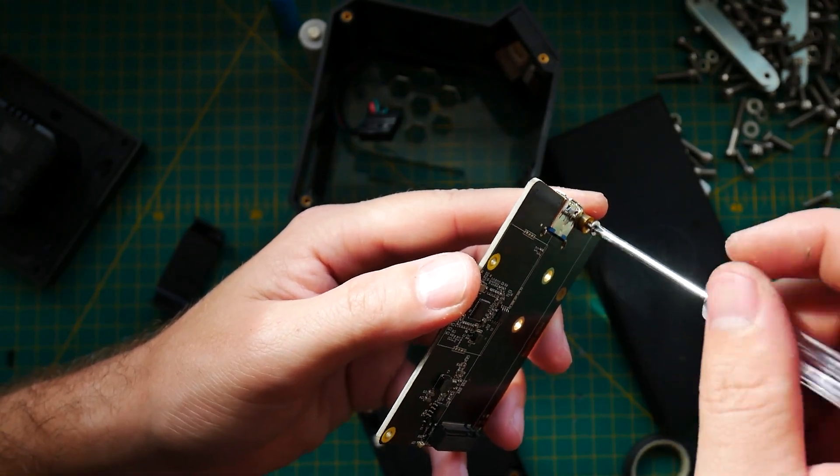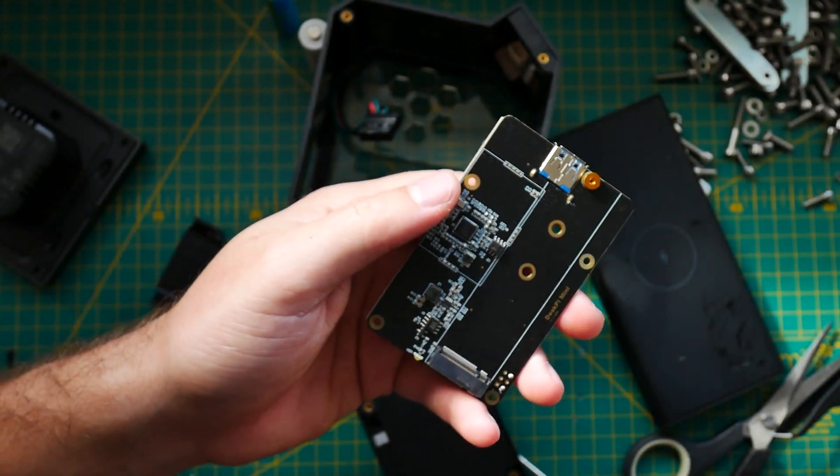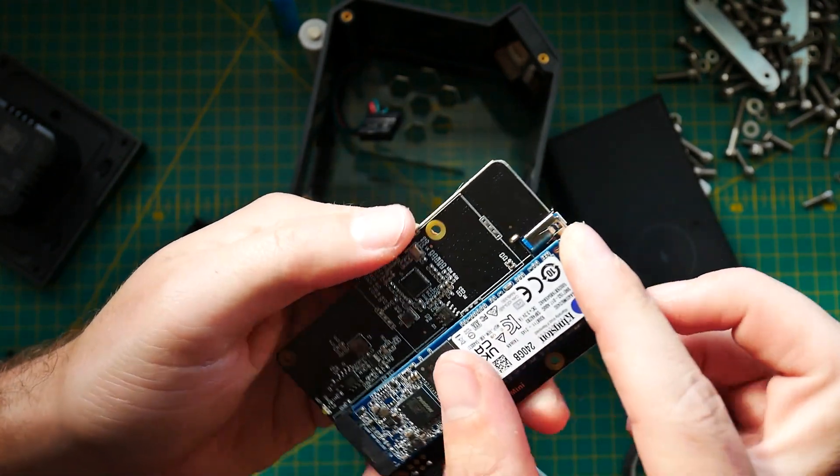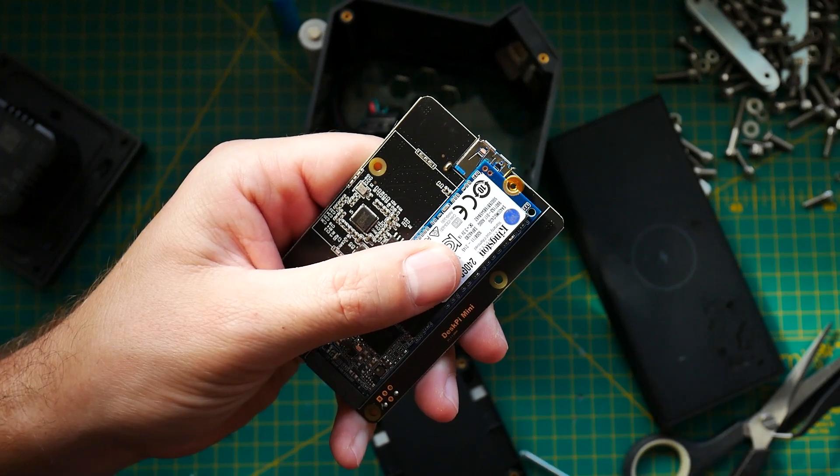Lastly, I do have the ZP0-130 version, which is the M.2 edition. Bear in mind, this is a SATA drive interface. If you get an NVMe drive, it's not going to work. So pay attention when shopping — I'm going to include some links to compatible drives in the description of this video.